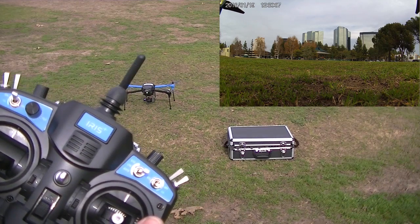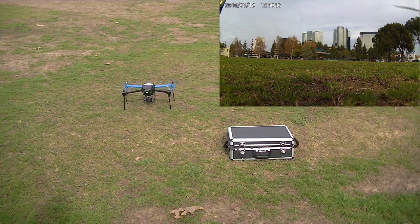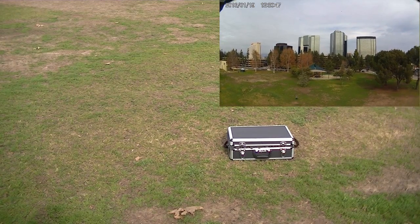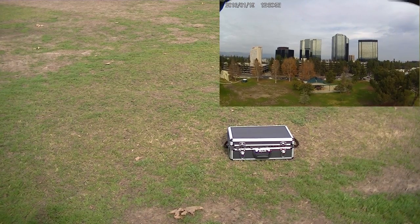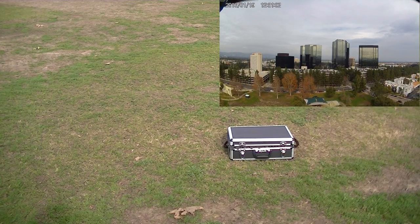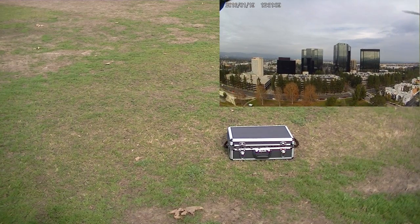Now I'm gonna do the emergency landing, which is the top button over here. Flick this and it's gonna land exactly where it's at. So we're gonna go up a couple hundred feet and do the same. I'm going straight up right from there. At about 100 to 150 feet, I'm just gonna hit the switch — here we go.